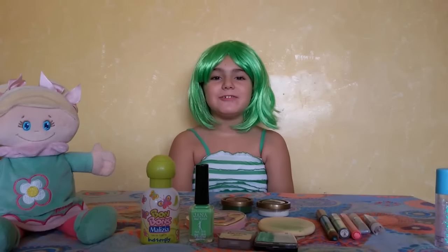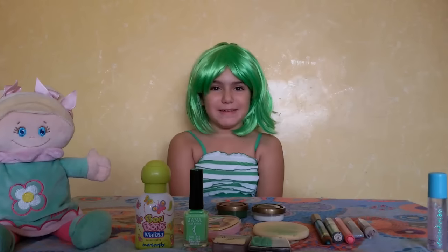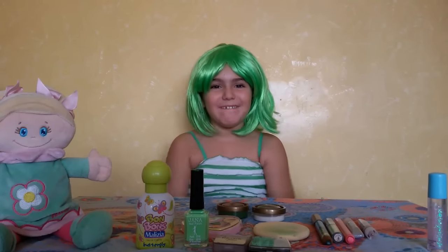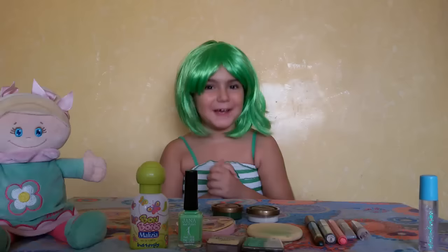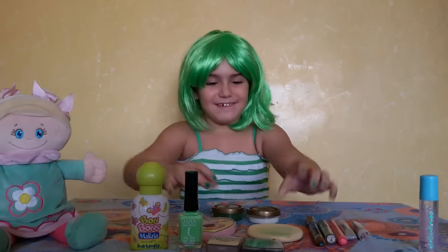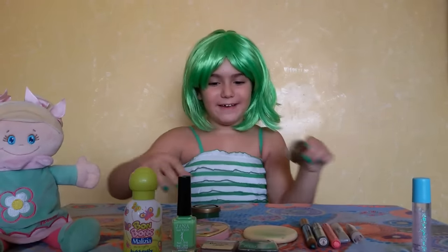Hello guys and welcome to Gilly Billy Toys. Today I'm going to do From Inside Out Disgust Makeup. I'm so happy. If you want to do Disgust Makeup, let's keep on watching. First off, I'm going to show you all I have.